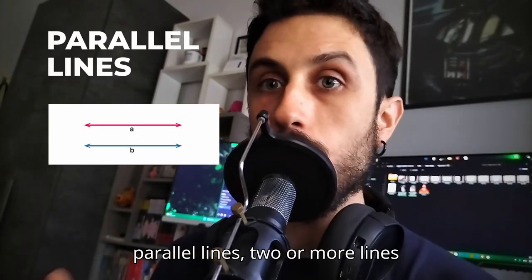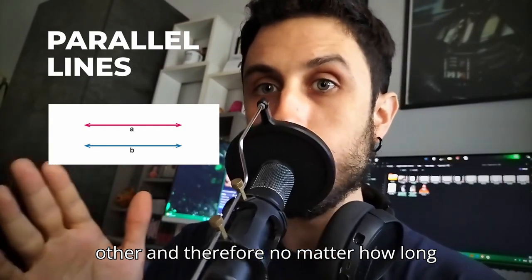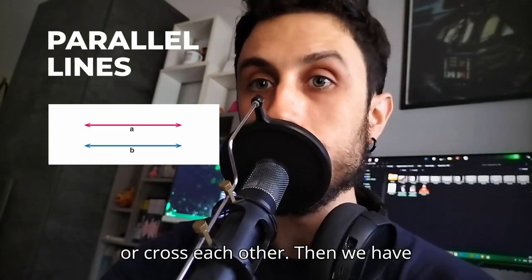First, parallel lines: two or more lines that are at an equal distance from each other, and therefore, no matter how long they are, they will never come in contact or cross each other.